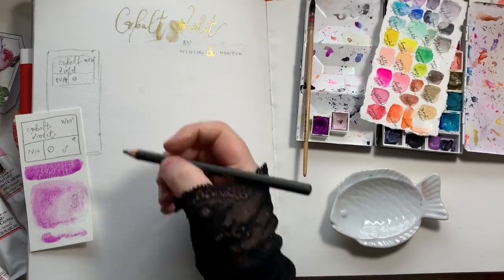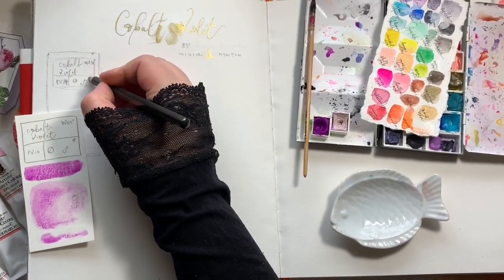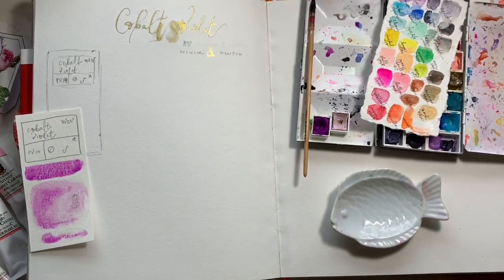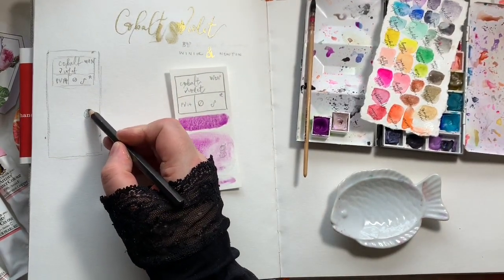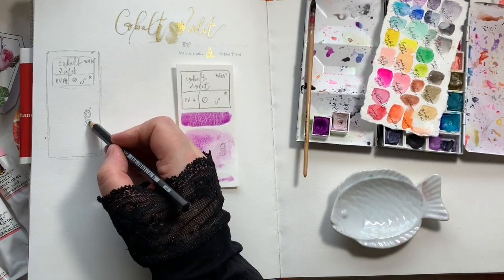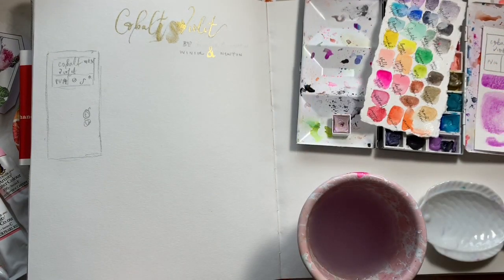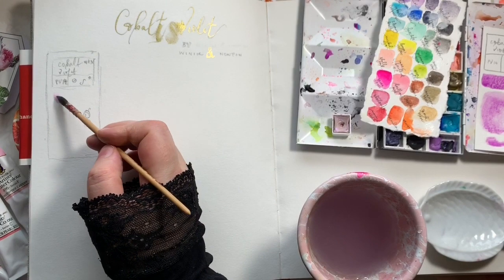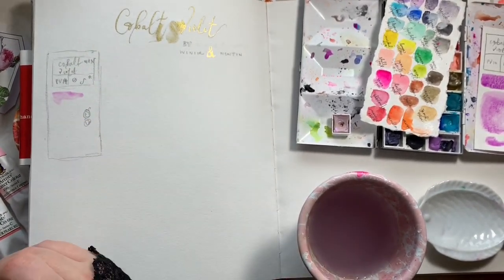I put the brand up in the corner, and then the pigment — I think this is PV14, pigment violet. Then whether it is staining, how many stars for lightfastness — this is not very lightfast. And then it is semi-transparent. It's also a granulating colour; quite a heavily granulating colour.